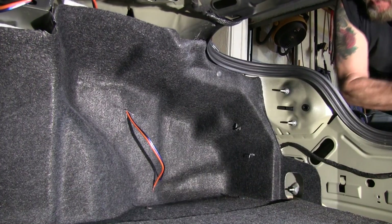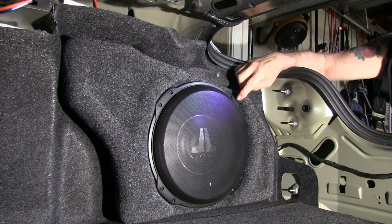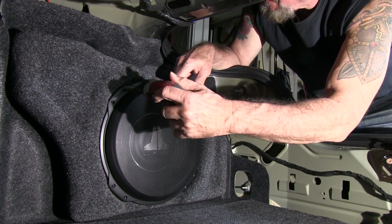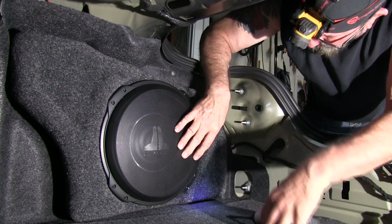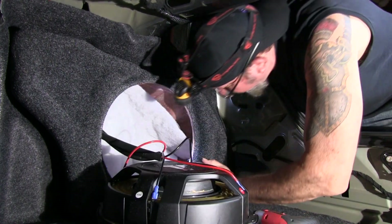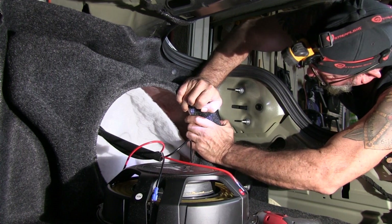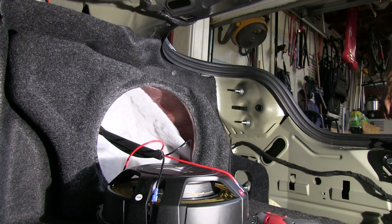Got that one in. Now I'm going to put that speaker box in here. I'm going to take the speaker off and see where I'm at. I'll just lay this thing down here like that. That thing's not lining up very well — I'm going to wrestle with it off camera.